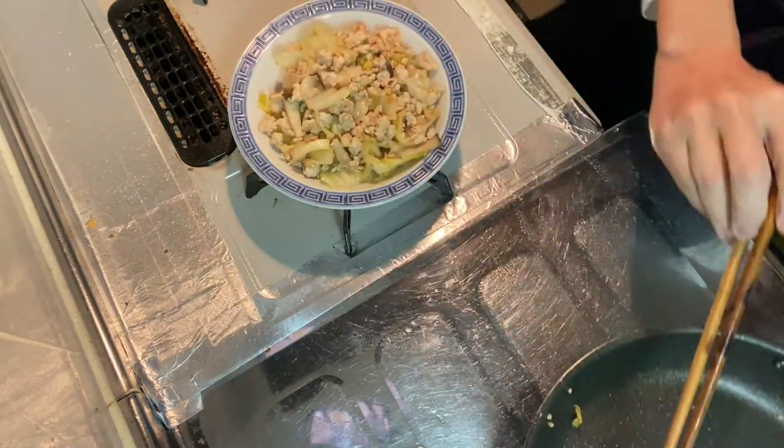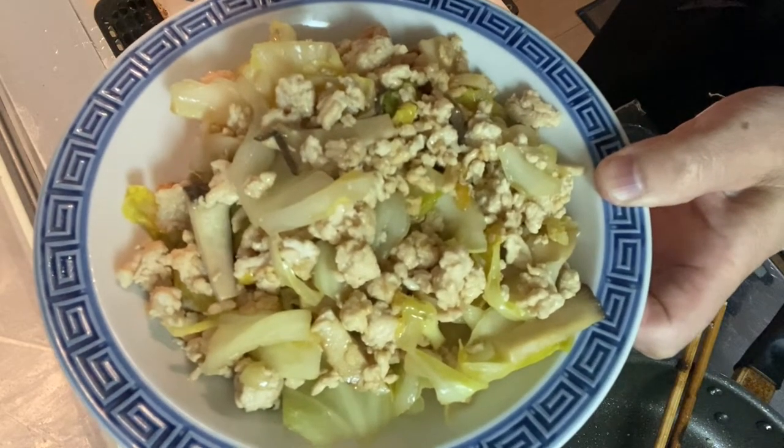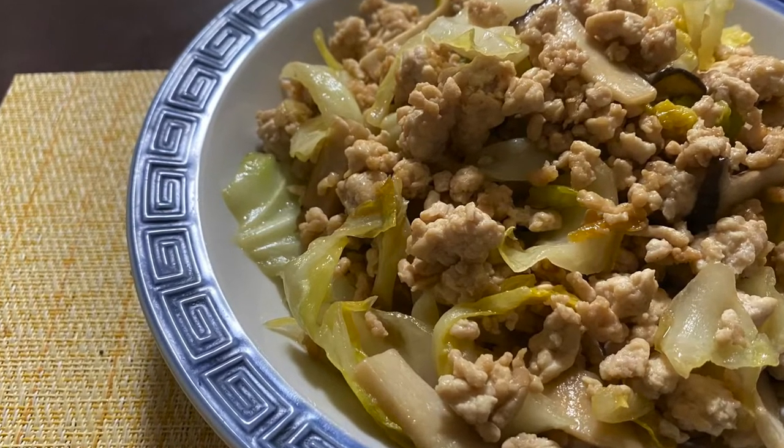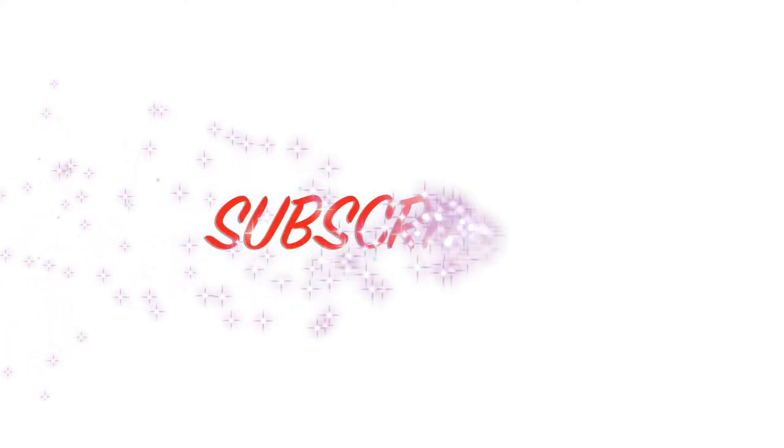Alright, it's done! The ground meat with cabbage and king oyster mushroom is ready. Now you know how to make ground meat with cabbage and king oyster mushroom — it's super easy, so why don't you give it a try at home? Thanks for watching. If you like this video, hit the thumbs up button, leave a message down below, and subscribe. Thanks for watching again. See you in the next video. Take good care. Arigato! Bye!